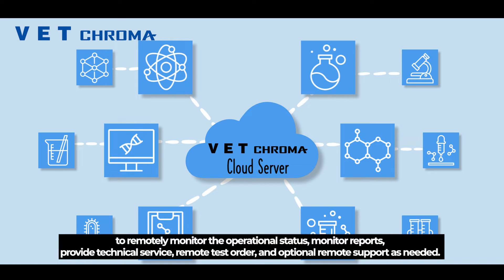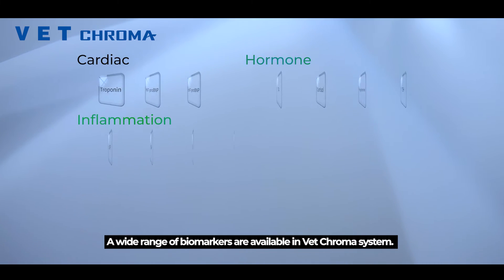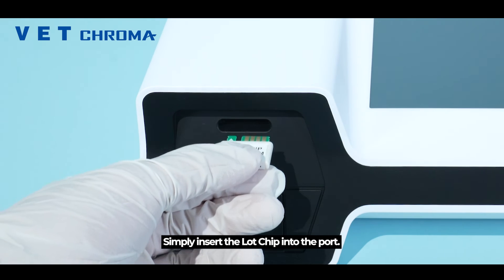We offer OurNet, which provides comprehensive maintenance for VetChroma to remotely monitor the operational status. Monitor reports provide technical service, remote test orders, and optional remote support as needed. A wide range of biomarkers are available in the VetChroma system.